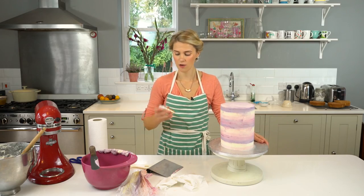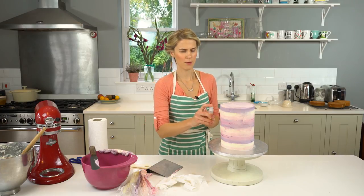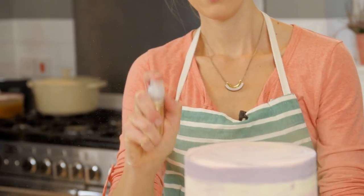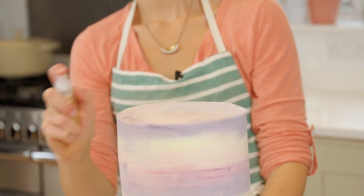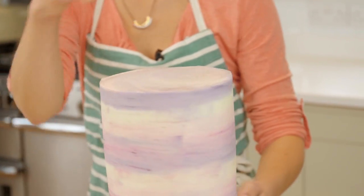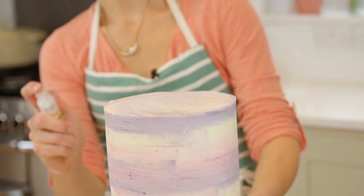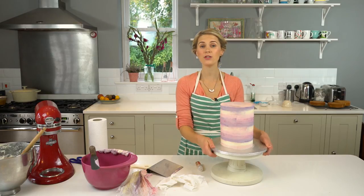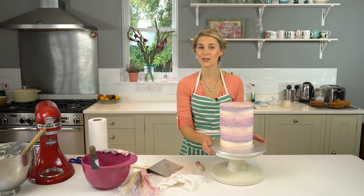To finish this off, I'm just going to put a little bit of glitter sparkle spray. I'm not going to put it right close but just spray it and spin the cake. You can see — probably better on top, but it is on the sides as well — it's just caught nicely. Thank you for watching and please do like and subscribe if you enjoyed it and I will see you again soon.